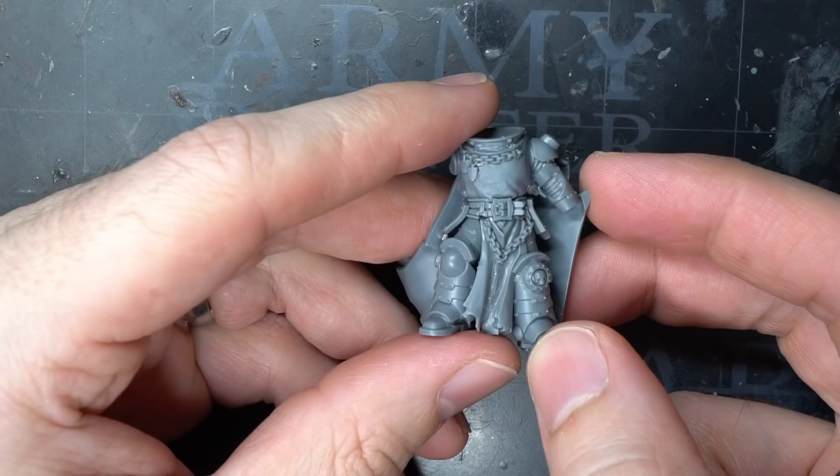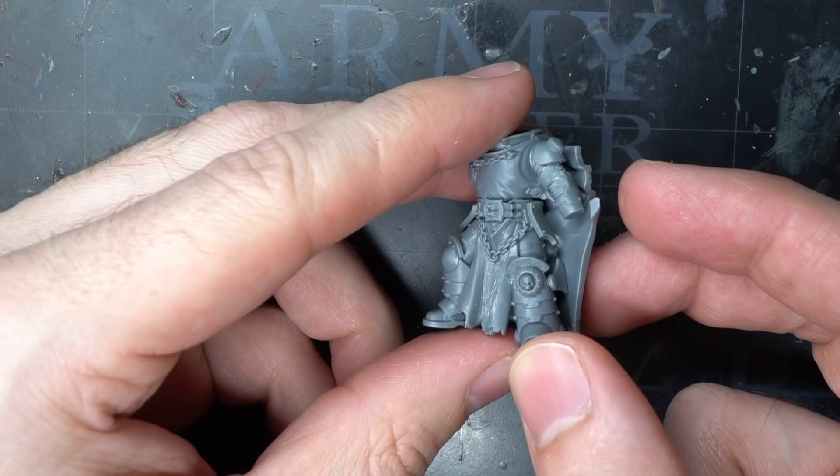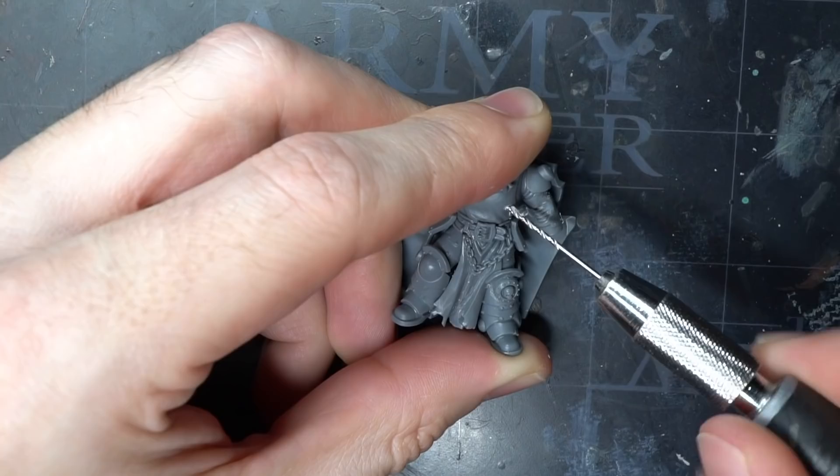With all of the trims completed, I could go ahead and glue the torso and the legs together. I wanted to add some crude augmentations to the warsmith that would also help to break up the otherwise clean looking torso.